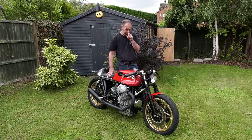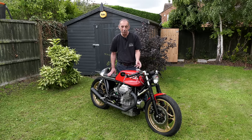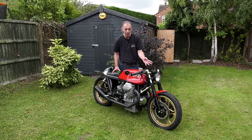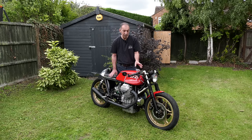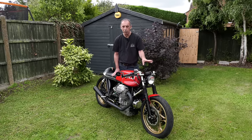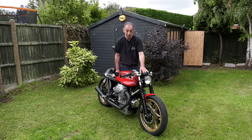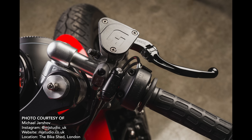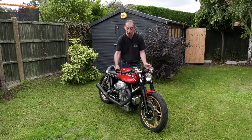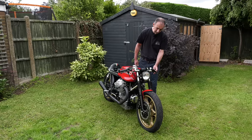The idea of doing a cafe racer is that you're trying to simplify everything, which means taking away a lot of the complication of the original bike. The original wiring loom was enormous and totally unnecessary - there's less than a third of the original wiring needed to run this bike now. That's why you don't need those big switches - all you need is a start button, a high beam button, and a horn. You can even get away without lights and indicators if you really want. I've only got indicators on the bar ends with no rear indicators at all.